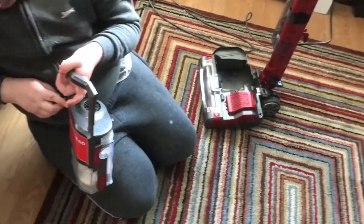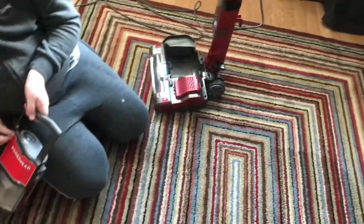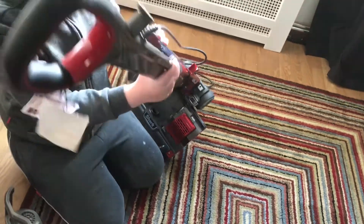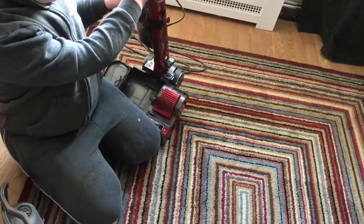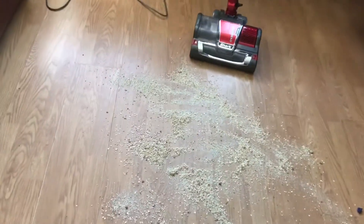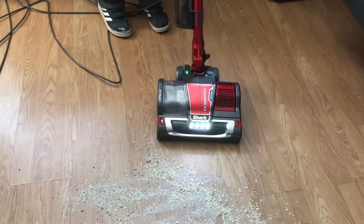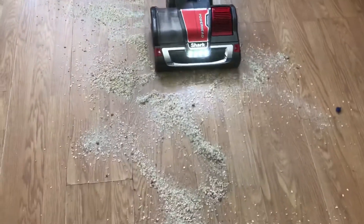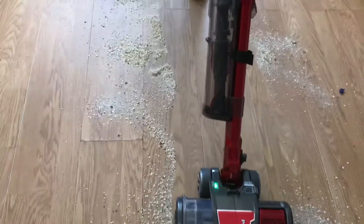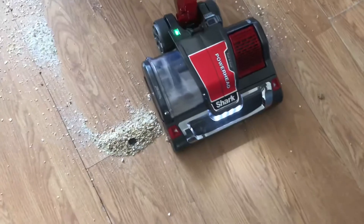What we're going to do now is put the same dirt back and swap the head around on it. We're going to do a demonstration with both heads. So we'll get it prepared for the hard floor.